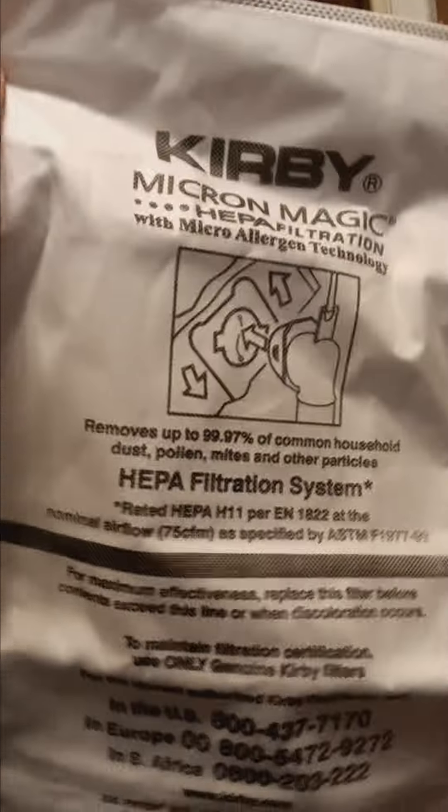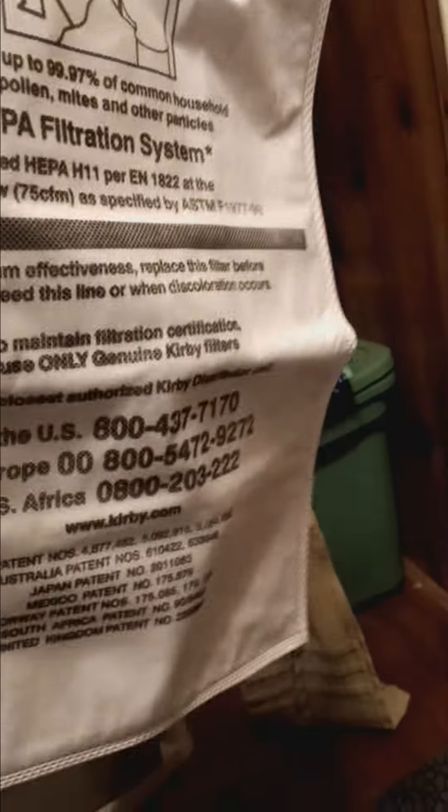These are the bags I'm going to be using — they're Kirby Micromagic Filtration Bags, HEPA Filtration Bags. They fit all generation models.